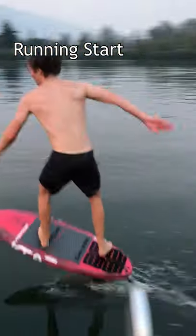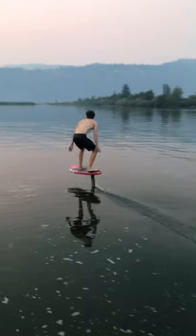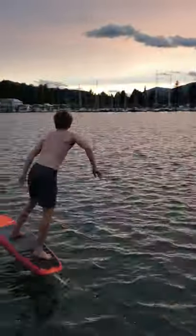Two, get a running start. A running start helps carry your momentum once you jump on the foil, so you don't have to pump as hard at the beginning.